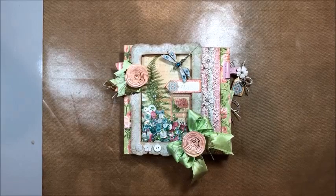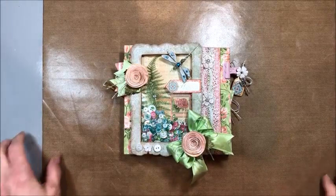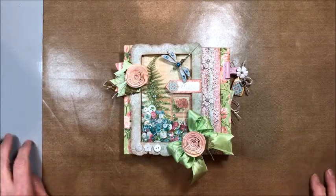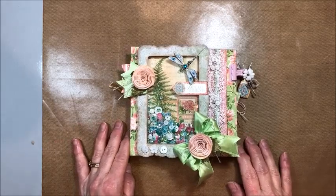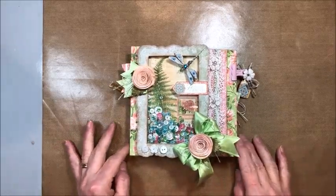Hello friends, it's Kathy Clement with Kathy by Design and welcome to Throwback Thursday. I'm getting a little bit of a late start today. It's a rainy day and moving slow, and I've just been slammed in the studio. So I got this started yesterday but didn't get it finished.